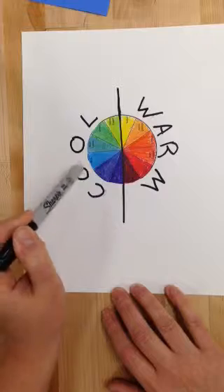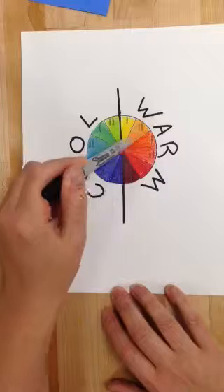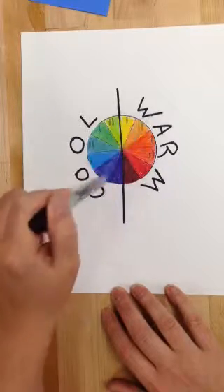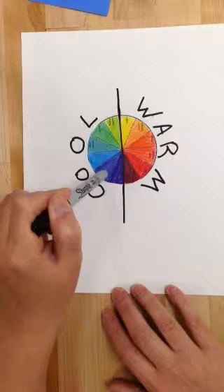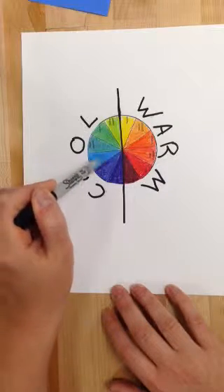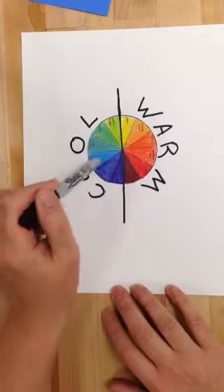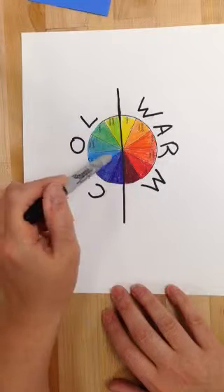If I picked out a yellow-orange tree, what's directly across from yellow-orange is blue-violet — that would be the opposite and that would be my background. If I wanted a blue tree, I would have to choose an orange background because that is the complement of blue. Whatever is opposite a color on the color wheel is its complement.